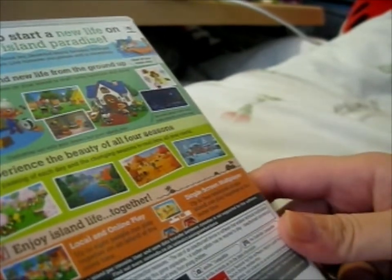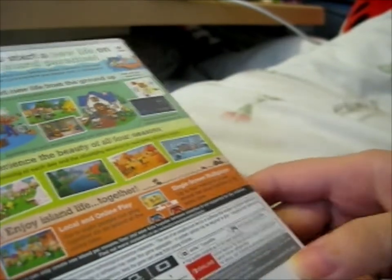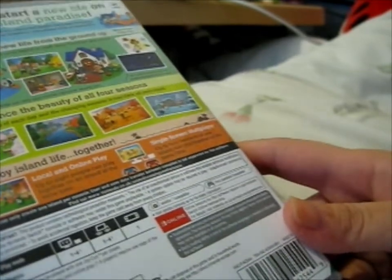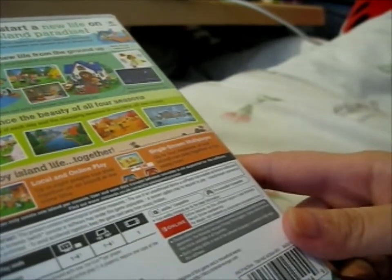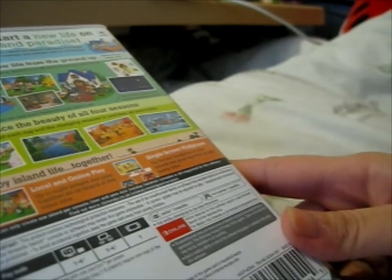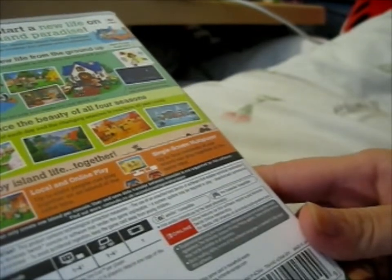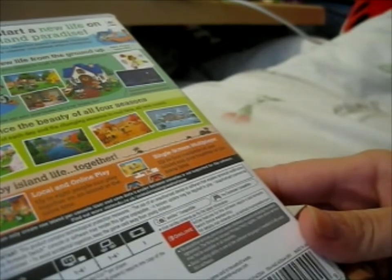Use the natural resources on your island to craft tools, furniture, and more. Experience the beauty of all four seasons. Enjoy island life together — local and online play: up to eight people can play together on an island at the same time. Single screen multiplayer: up to four residents of one island can play together at the same time.